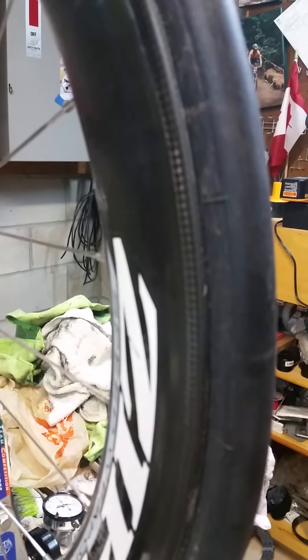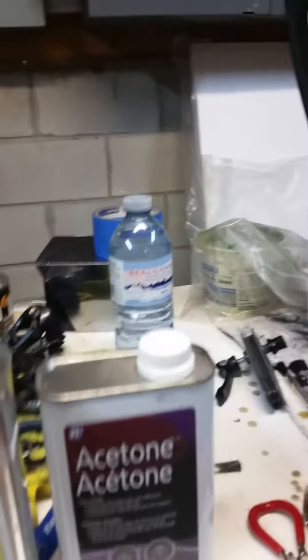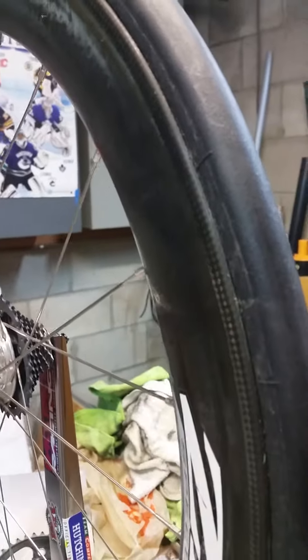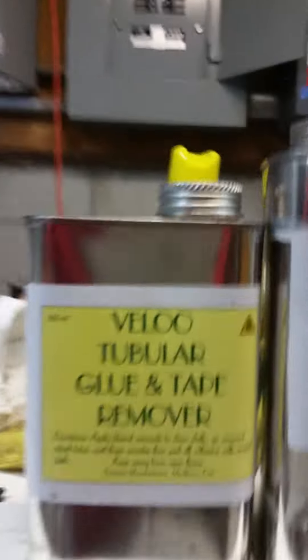The other day, I have a set of tubulars — I actually have three sets of tubulars — and I had to change the rubber on this unit. I had used acetone before, and acetone took me hours to get the tubular off and clean the wheel. A friend of mine is a chemical manufacturer.